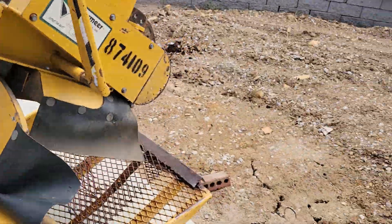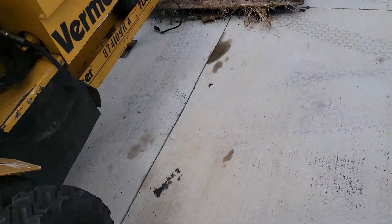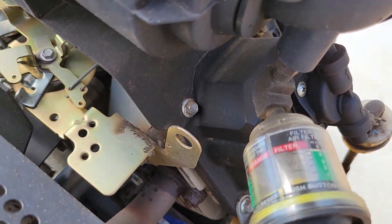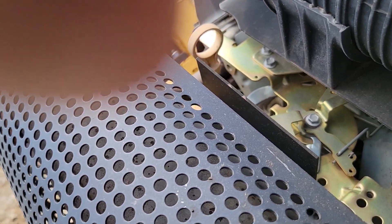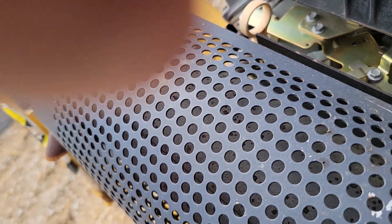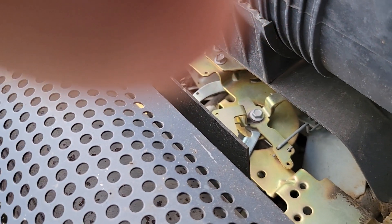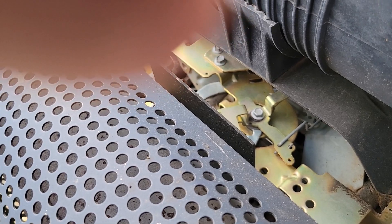We'll come around the other side of the engine and see where the adjustments are on the Kohler. Right there — we have a screw right here and we'll make an adjustment to see where we're at. I can't adjust it while filming, so hang with me. I'll make adjustments tiny bit at a time and see if I can get it to 3,750.